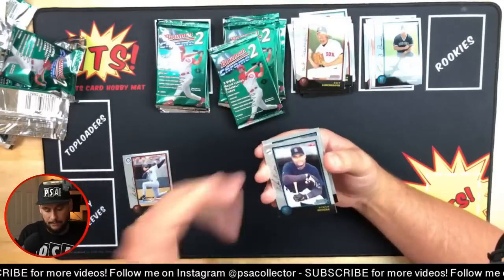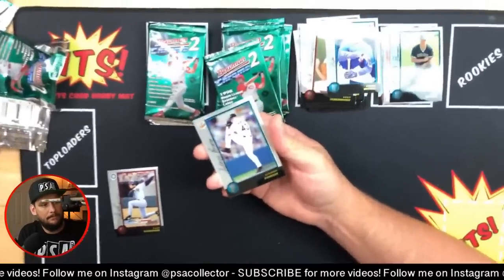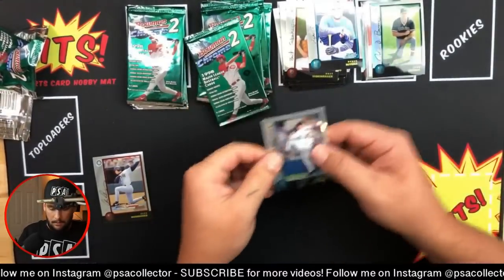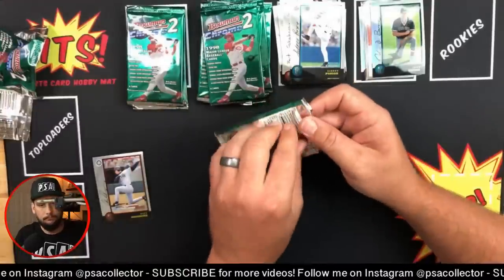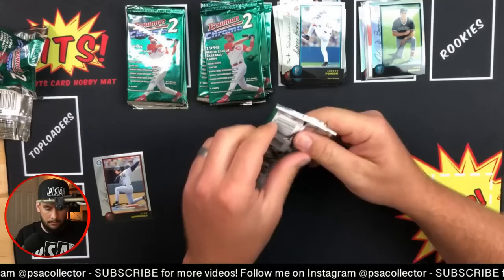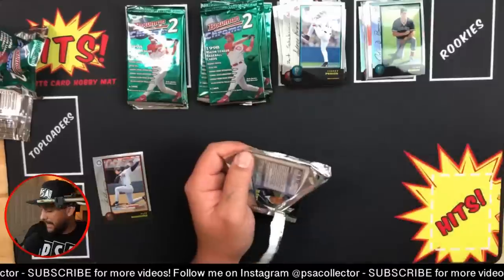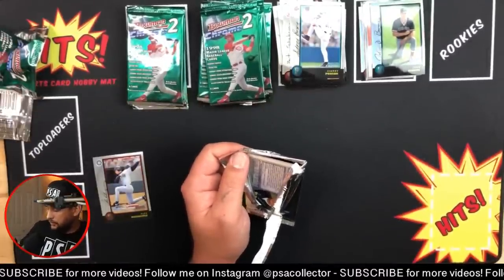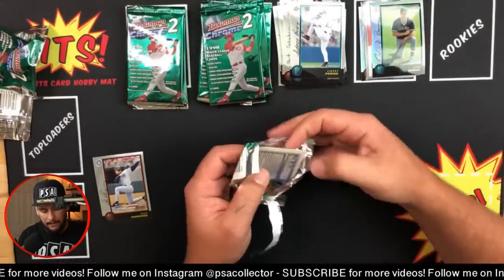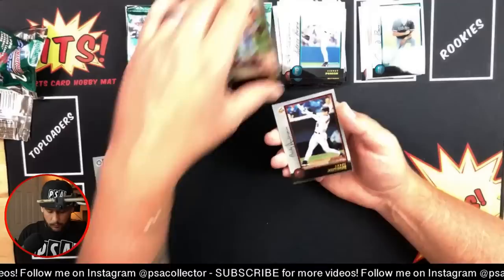I am excited to see the baseball games and how they play out - it's like 60 games. This is 98 Bowman Chrome, I paid 50 bucks for this box. I might open up my last box of 1992 Topps Archives looking for some more Jordans - I submitted about 11 of them to PSA. Brady Anderson.